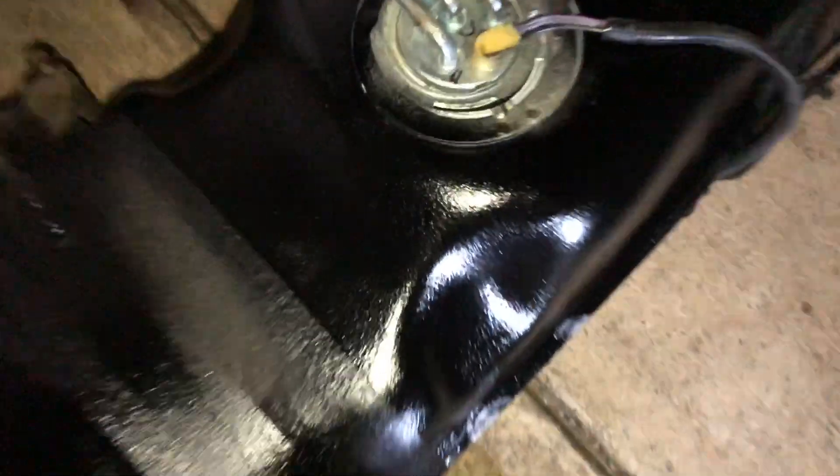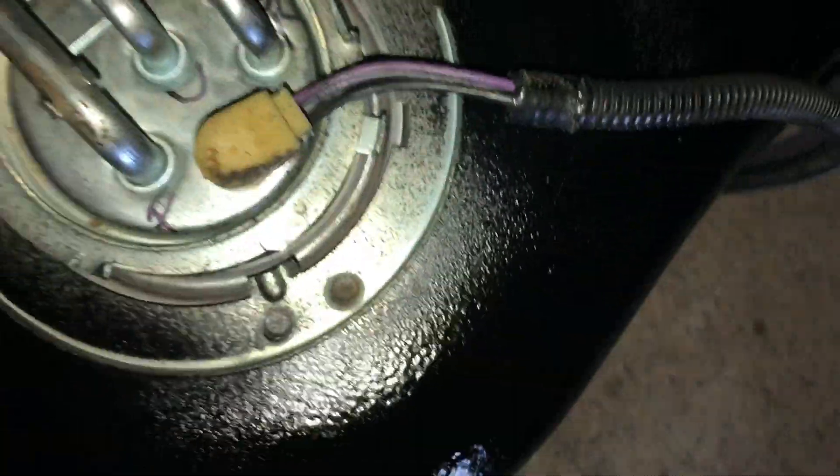I already know what y'all be saying - hey bro, you talking too much. It's for the knowledge, man. Let me connect my air compressor, blow this tank off, spray it down with some rubberizer. I had to open the tank up so I could see where the fuel feed and return fit - it's in the middle.